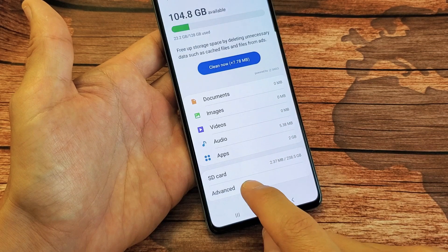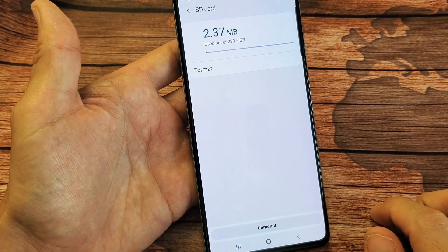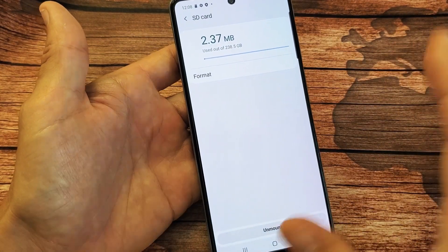Click on Advanced right below it, and you can see under Portable Storage this is my SD card. Go ahead and tap on that — we're going to format this SD card. Remember, formatting means you're basically deleting everything on there, so anything important, hopefully you already have a backup.